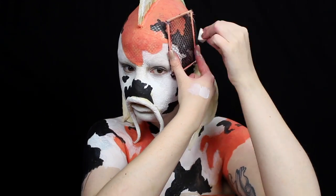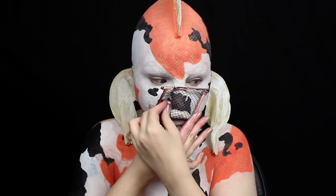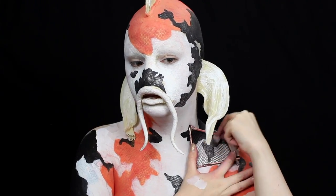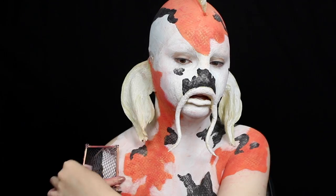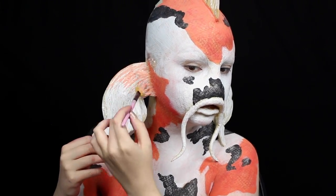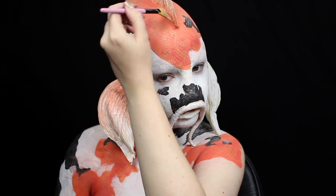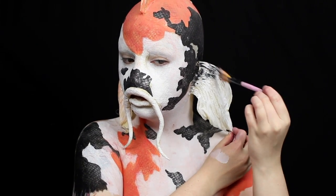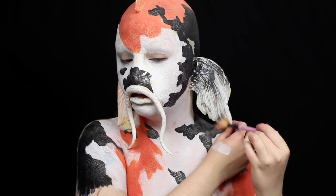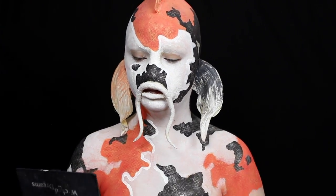I pat silver eyeshadow on top of the black areas so they will also have a nice shimmer to them. I use a fan brush and orange body paint to add a bit of color and texture to one fin and the dorsal fin, and I use black body paint to add the same look to the other fin. Since the sponging of the scale texture left a bit of residue on the white areas, I use a small brush to clean up the edges of the white section.